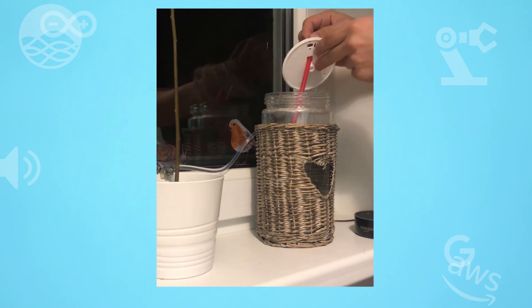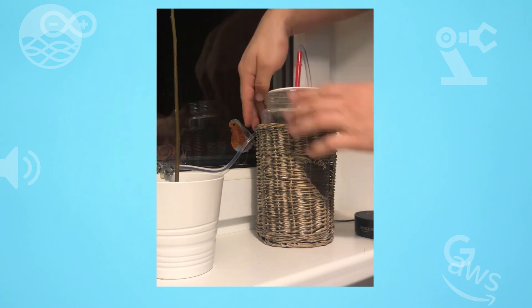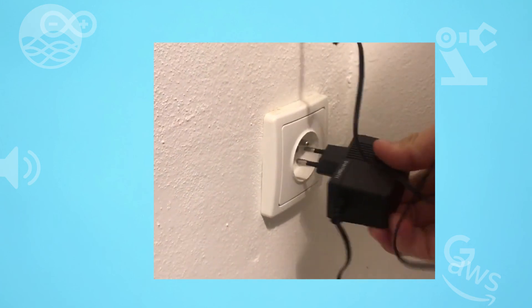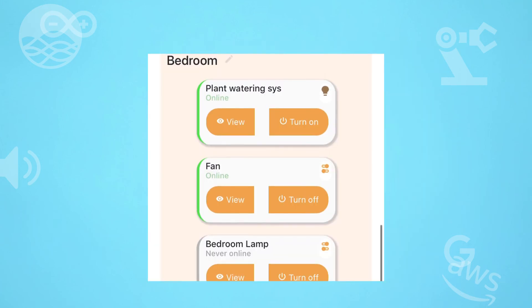Put one side of the silicone tube inside the water container and the second one aiming to the plant. Then power up the system and check in your Smartness web app if it's online. Then press the button to turn on and see how the pump starts watering the plant.